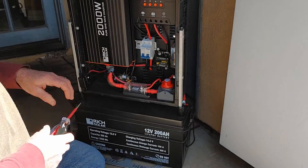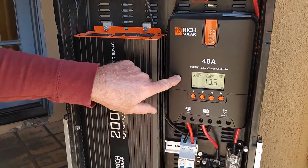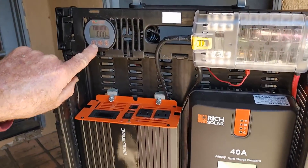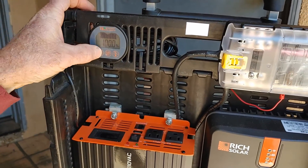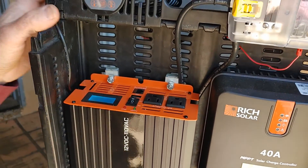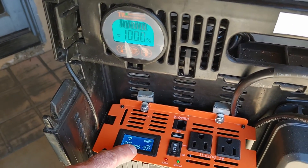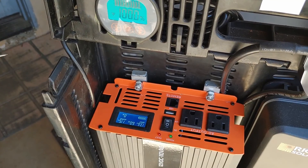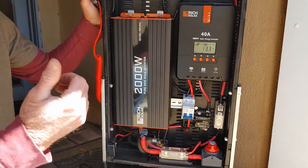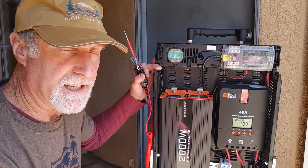It's all powered up. As you can see, this is the charge controller — it's powered up. This is reading the battery. If I was to turn this on, it'll show how much battery charge we have. Looks like it's about full. And I'm going to turn it off here because what I want to do is plug in the solar panels, and then we'll get a reading on how much power is coming into the unit.